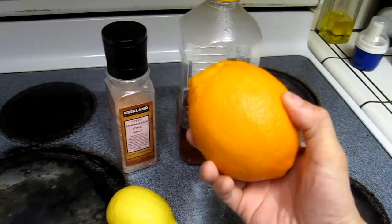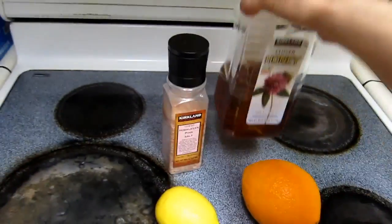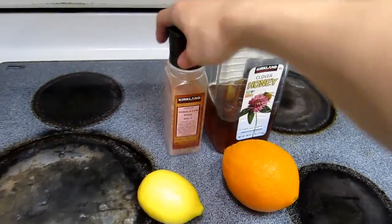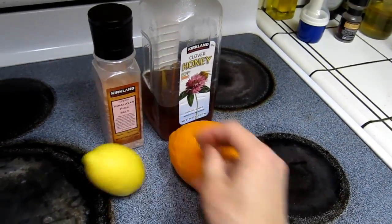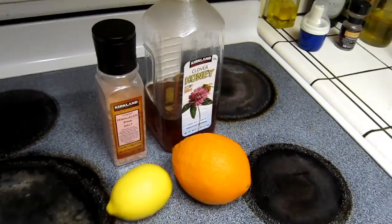So you just need a few items: an orange, honey, Himalayan pink sea salt, and about half a lemon of this size — and you can make maybe two glasses.